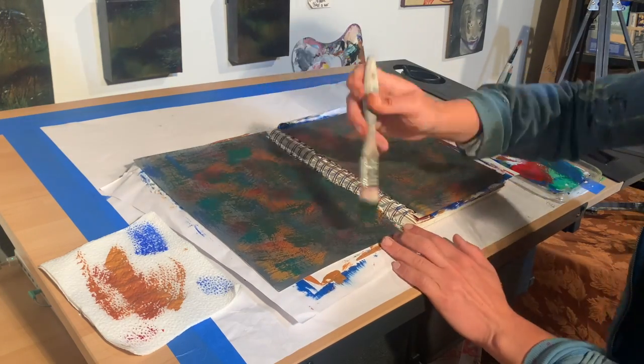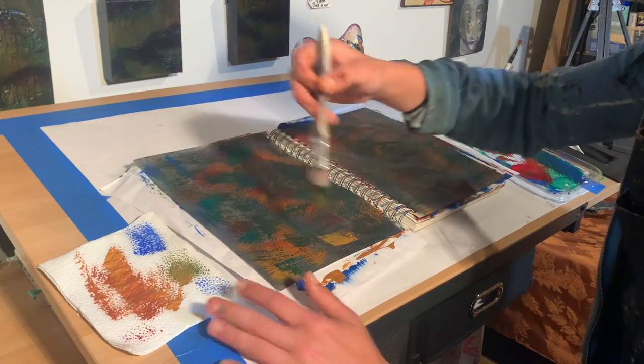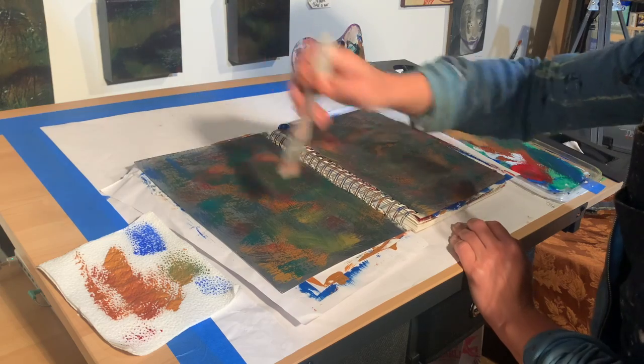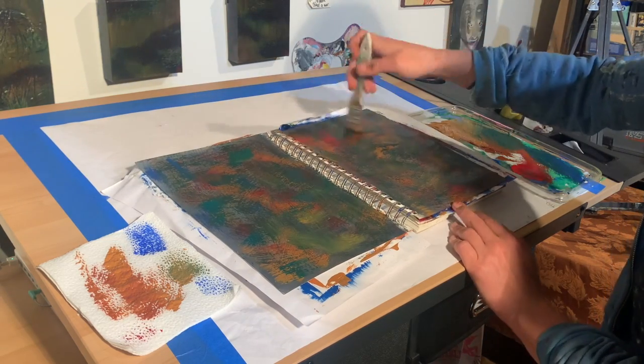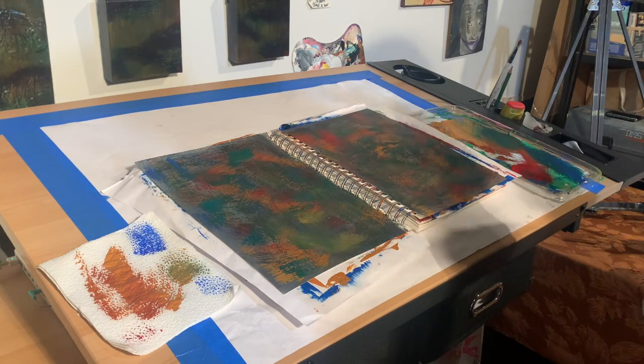Now that I have my page coated, I'm going to add some final touches with the raw sienna. My brush is already mixed with a lot of the other colors so it's going to give me some nice variety, and that way it won't look like the paint squirted straight from the tube.